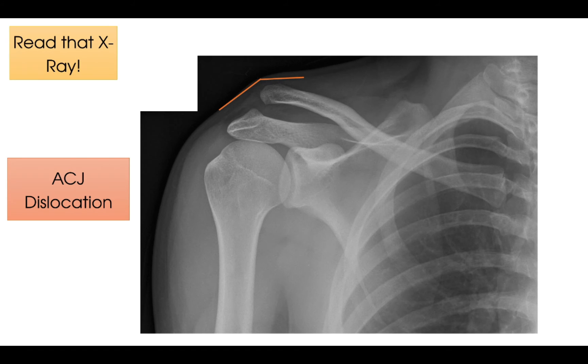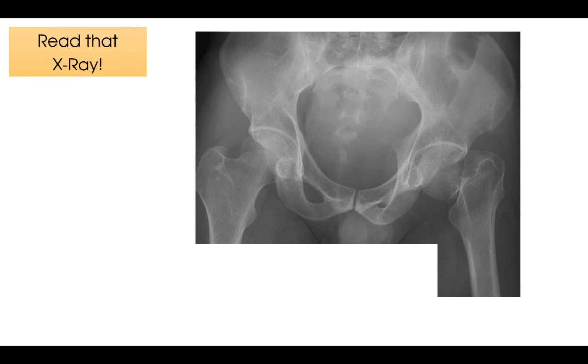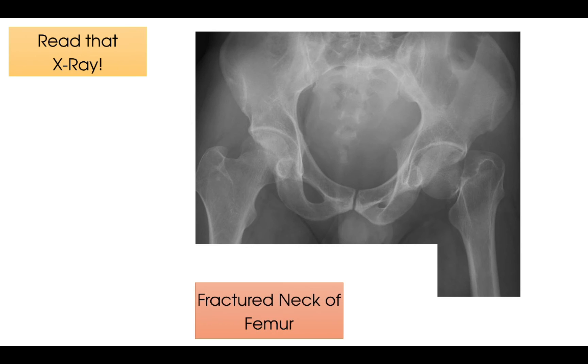And on to x-ray number three — read that x-ray. Time's up. So in this x-ray, we can see that our patient has a fractured neck of femur on the left side. The biggest clue is that we cannot see the neck of femur on the left leg because it has been impacted, whereas the right neck of femur, on the other hand, can be clearly identified.